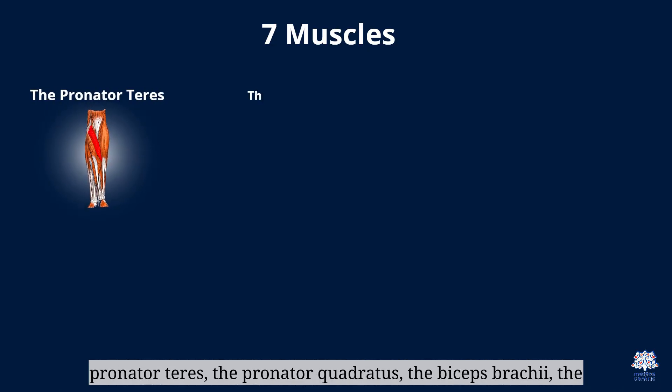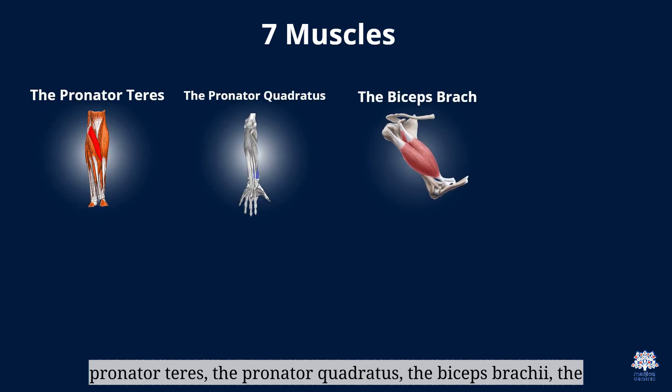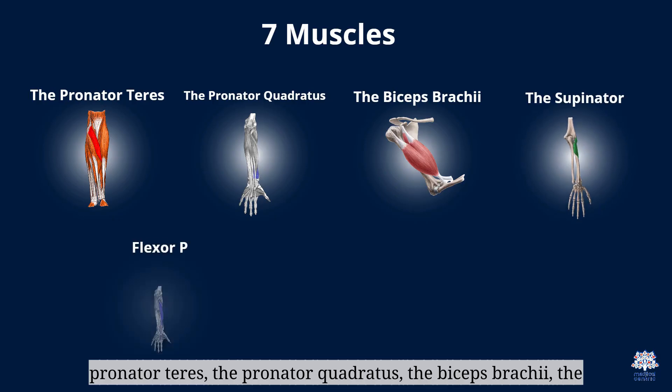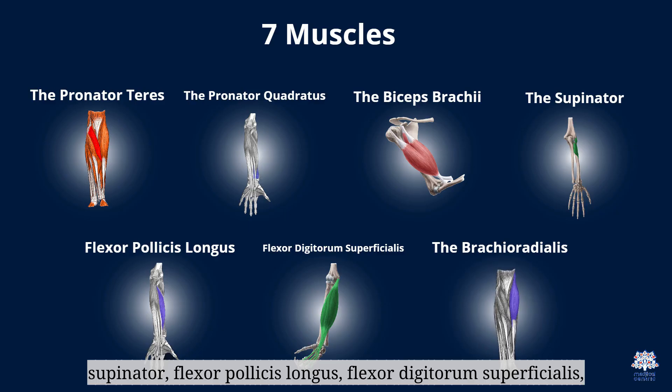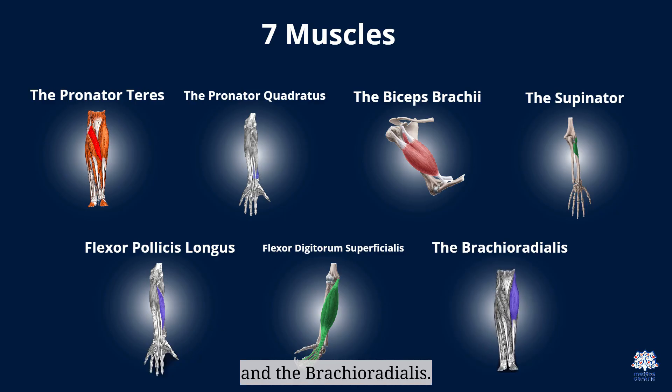The seven muscles with attachment points on the radius are: the pronator teres, the pronator quadratus, the biceps brachii, the supinator, flexor pollicis longus, flexor digitorum superficialis, and the brachioradialis.